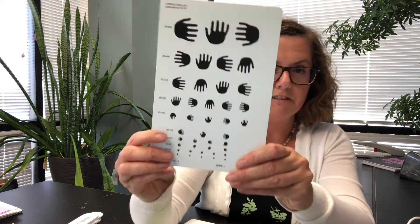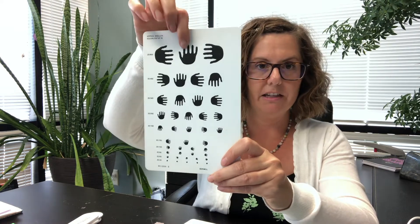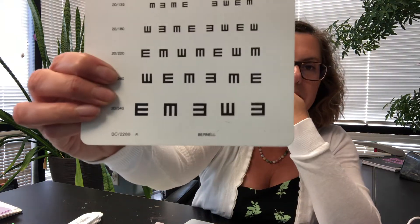Moving away from infants into more of a toddler phase, I'm going to show you some of the things we might use to assess toddlers. This one is orientation of hands — they would have to show you which way the hand is pointed, up or off to the side. This one is called tumbling E's, and similarly they would have to tell you which direction the E is pointing — up, down, or to the side.